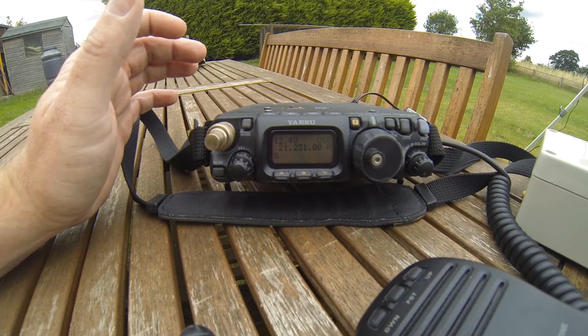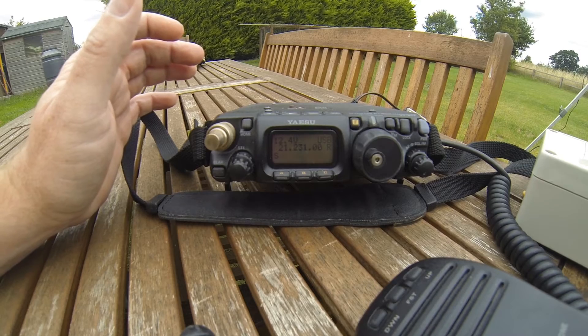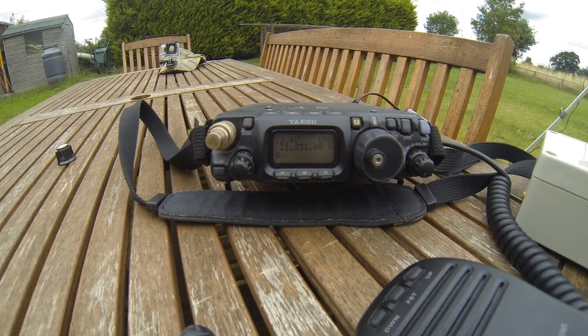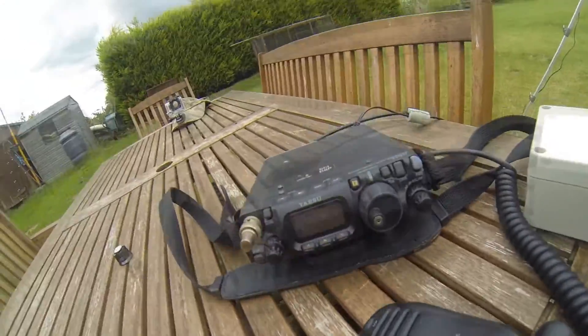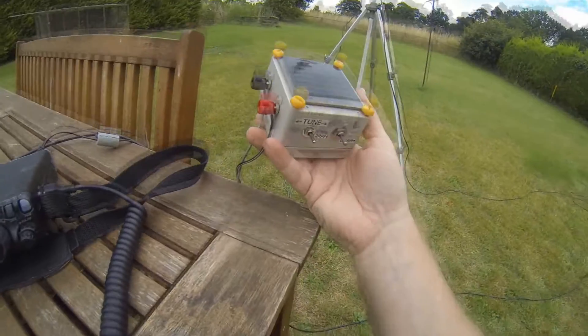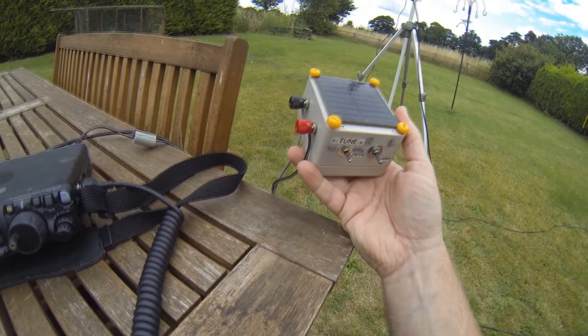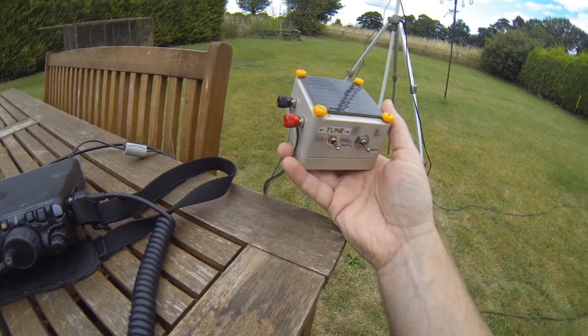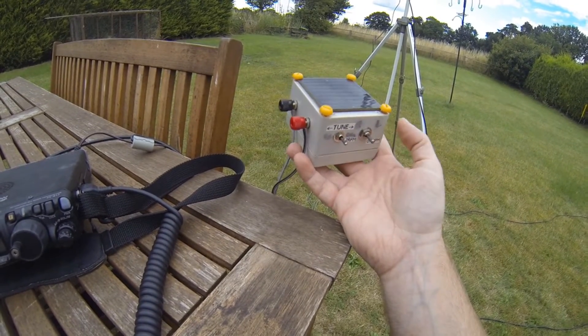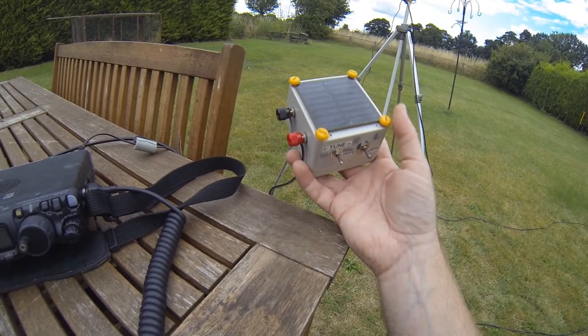I'll leave it here and continue with the ugly loop, because this wasn't really even meant for this loop - but as you can see, it did work with this loop. Thanks very much for watching. I'll go into this gizmo in a bit more detail in future videos. It wasn't as complicated to make, and the only thing I had to source was a double pole double throw switch - I had everything else in the junk box.